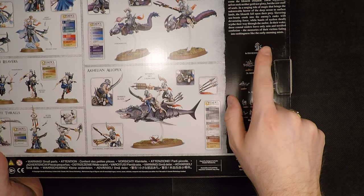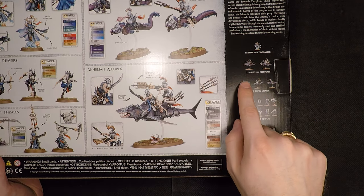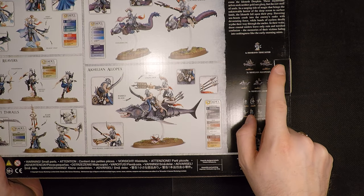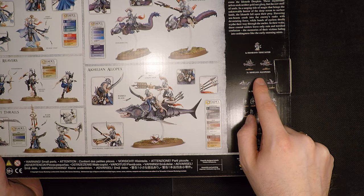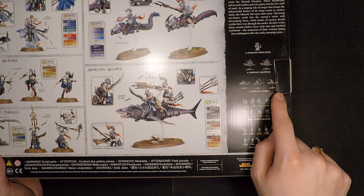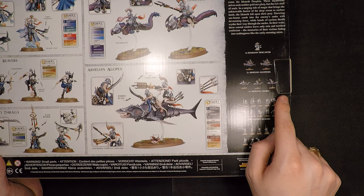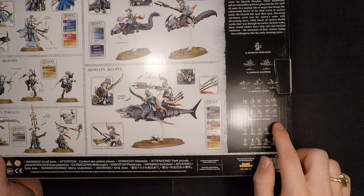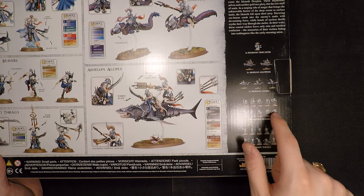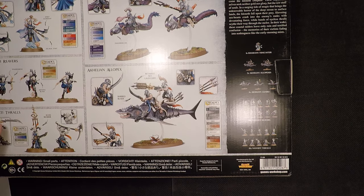In this box you get one Isharan Tidecaster, which is a caster hero. You get two of the Akhelian Allopexes — I believe they aren't selling that well, kind of like the Gargants in the Iron Jaws box a few years ago, and the gun hauler thrown into the Kharadron Overlords Battleforce. We have three Akhelian Guard, which can be built two different ways. And you have the Namarti Reavers, which are the blind elves with bows — which are kind of amazing, they actually aim at something. And the Namarti Thralls.